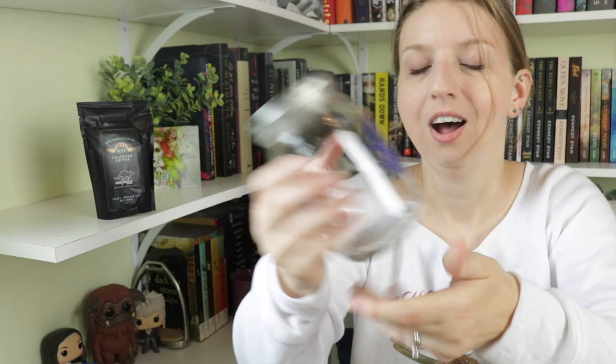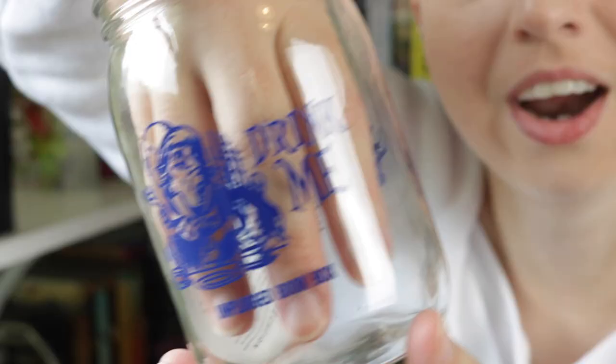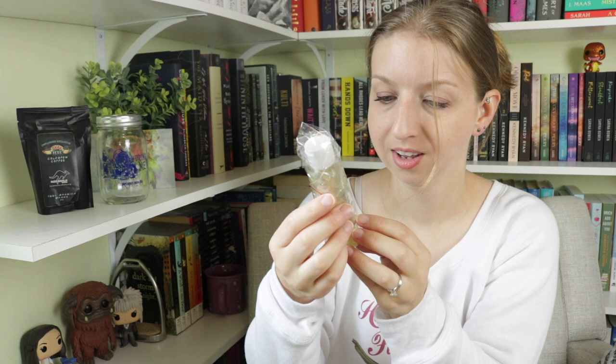There's also a jar in this box and it looks like it's Alice in Wonderland themed — so you can brew your cold brew and drink it out of this! One side says 'Drink Me' and the other side shows Alice talking to the Hare. How cute! I got briefly stuck in the jar — there was a tiny moment of panic — but we got through it.